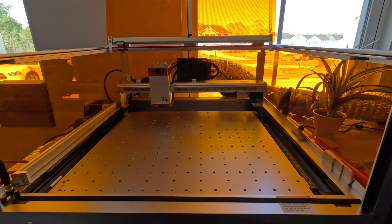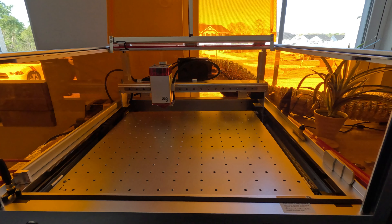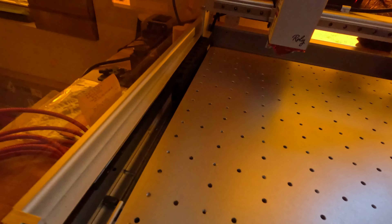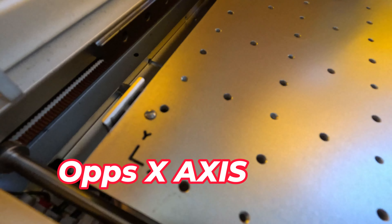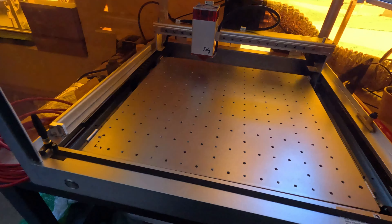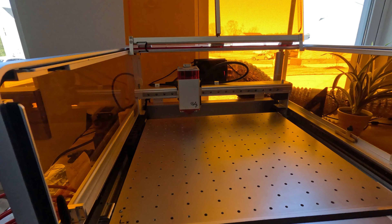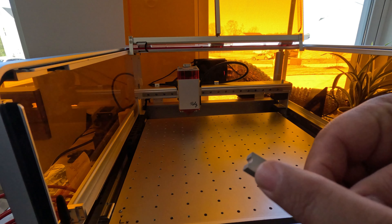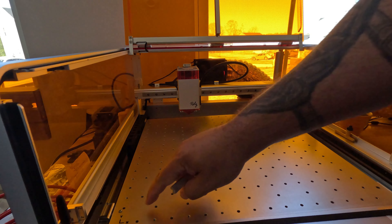This is mostly for engraving, not for cutting. One thing you'll notice is they have a Y and a Z axis. They provide you with these little stops, and one of them is different from the others — it has a little mark that is for the notch.